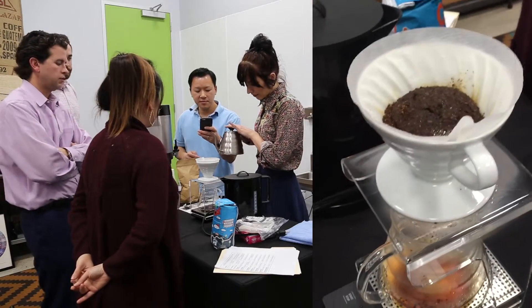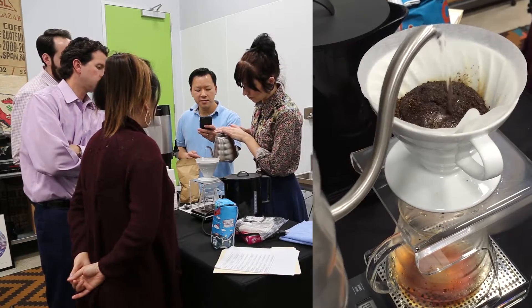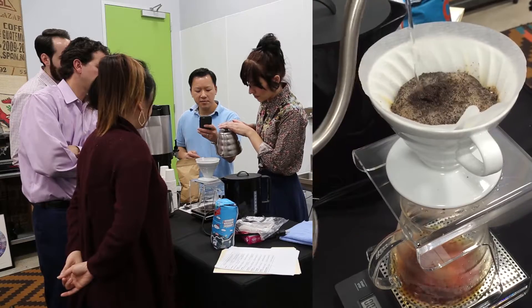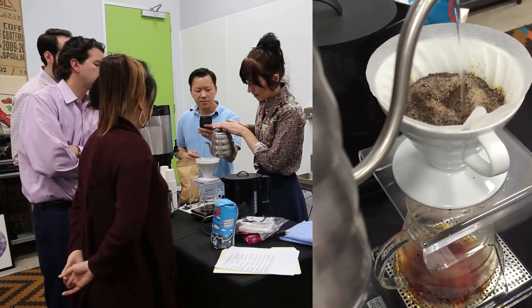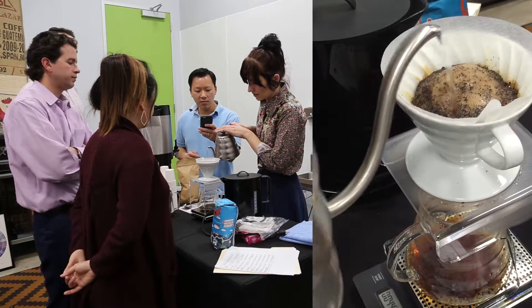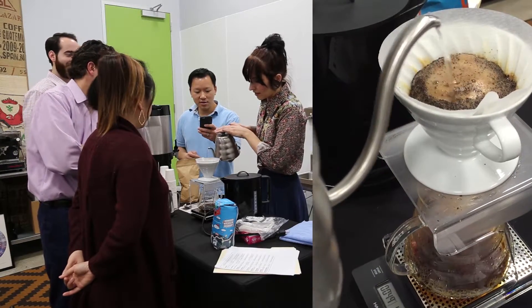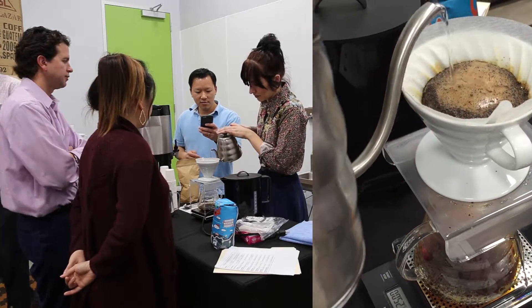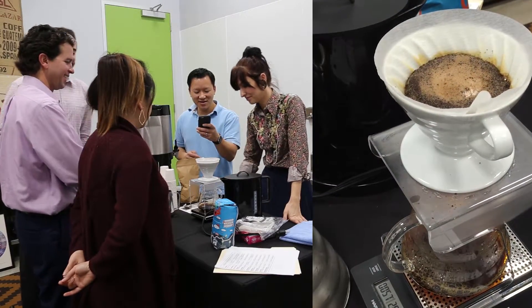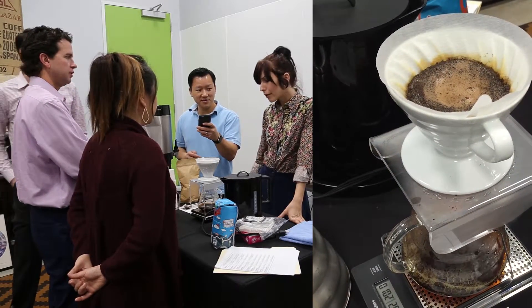You're going to start your first pour at about 30 seconds, and you want to get to 200 grams within the minute. You don't want to hit your walls — you kind of want to stay in the center so the water will go down without just passing straight through the cup. It's an art. We have our lead roaster — he comes in and makes like 10 pour-overs a day.